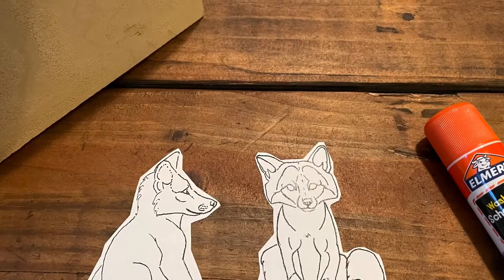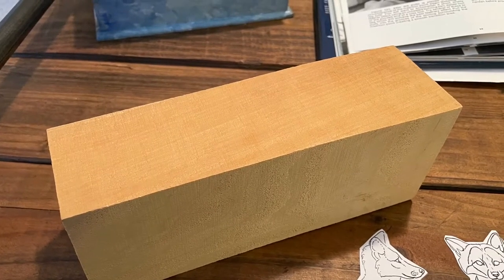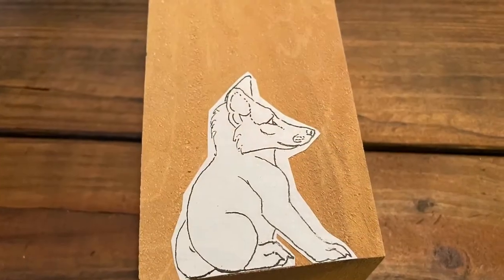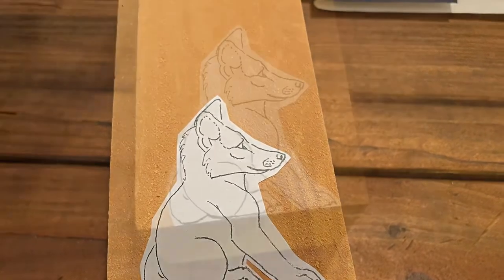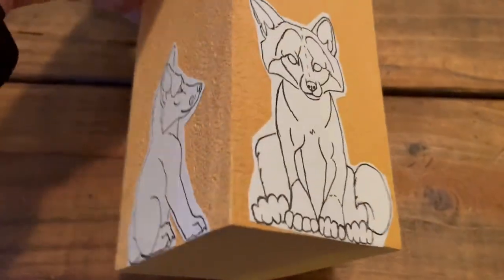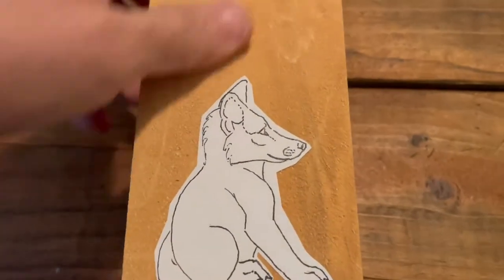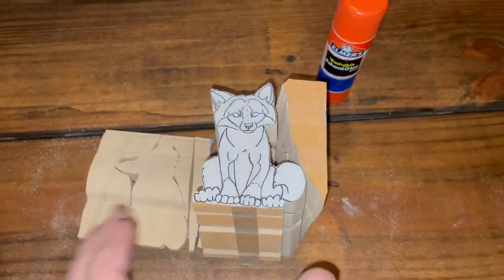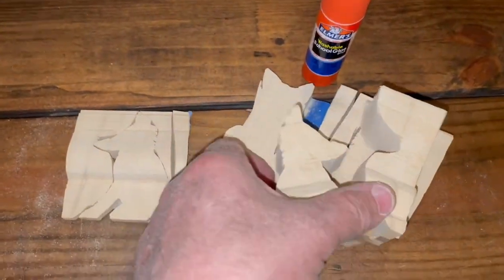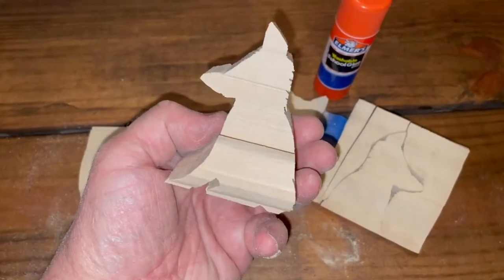Here's the little pattern that we're going to be carving today, and here's the basswood we're going to be using. I'm going to glue-stick this pattern right on here and we'll cut it out on a bandsaw. You've seen me do cutout patterns on bandsaws before, and this is what it looks like.